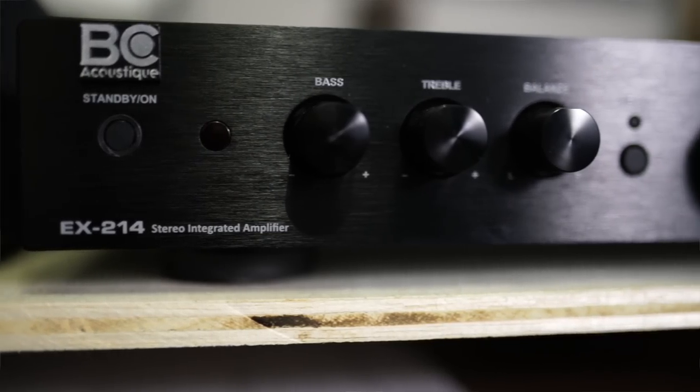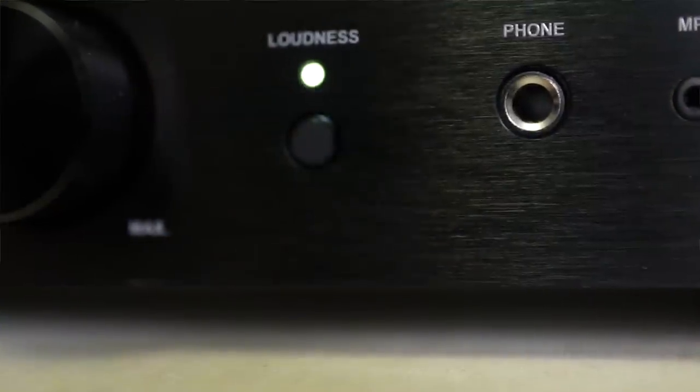So why was I so excited about this integrated amplifier when there are so many others that cost around the same amount or even less? Well, one reason: the loudness button. And I love the loudness button.